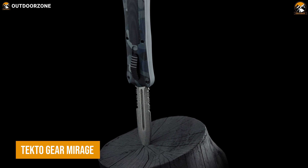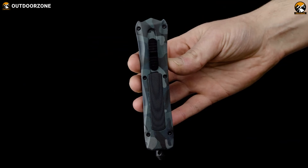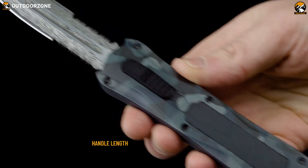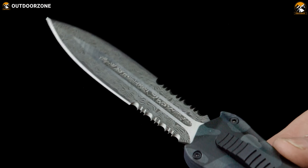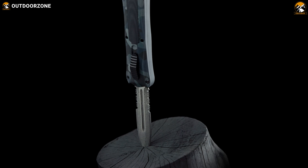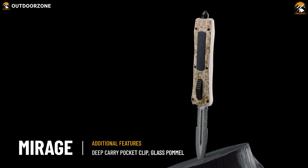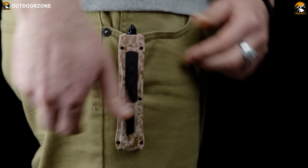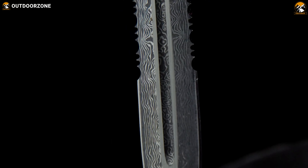The Tecto Gear Mirage is another tactical OTF knife with a simple yet effective design. The ergonomic handle features the perfect measurements for easy gripping and optimal control. The precisely designed D2 blade meets military specifications for strength and corrosion resistance. With its thoughtfully placed pocket clip, the Tecto Gear Mirage was designed to be carried discreetly in your front pocket, inside jacket pockets, or pants, while offering quick access.